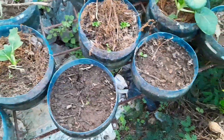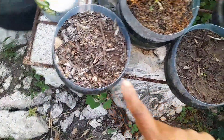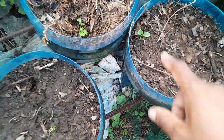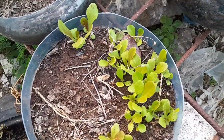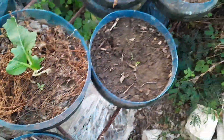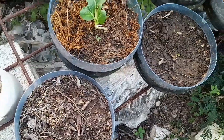All right, so I have one, two, three, four containers here that are basically empty. Here's just one tiny lettuce there, and I have this lettuce right here that reseeded itself. So I'm going to spread these out in these, and then I'm going to show you what it looked like.